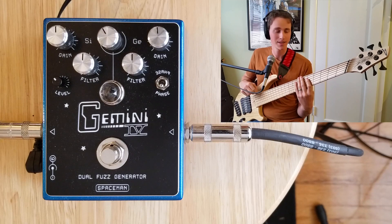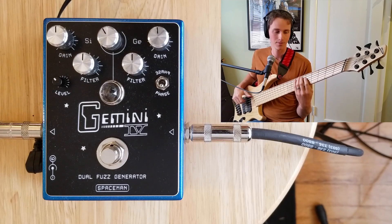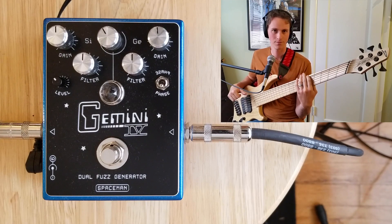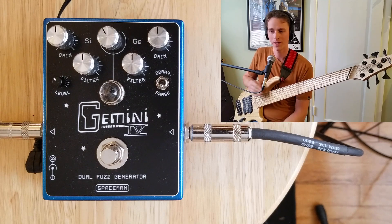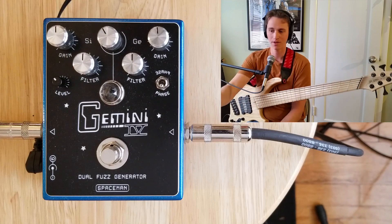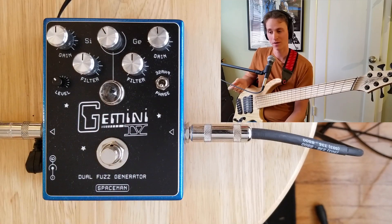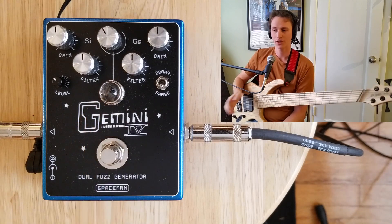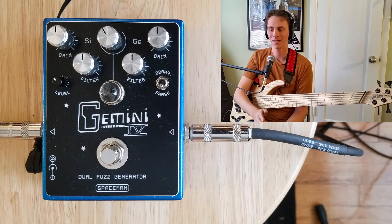This is my bass's dry tone — Dingwall ABZ six string on the neck pickup. The controls on the Gemini are very straightforward. We have a gain amount for both the silicone and the germanium side, and then we have a filter for both sides. In the middle, you have a blend knob, which allows you to choose how much of which side of the fuzz pedal you want coming into your signal.